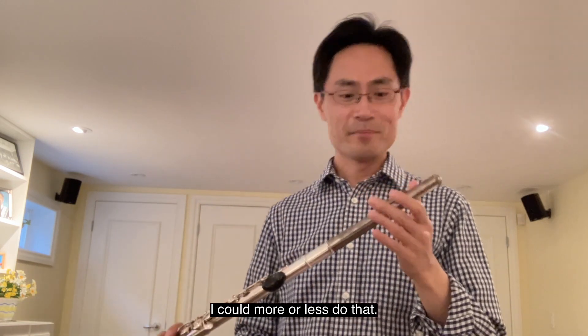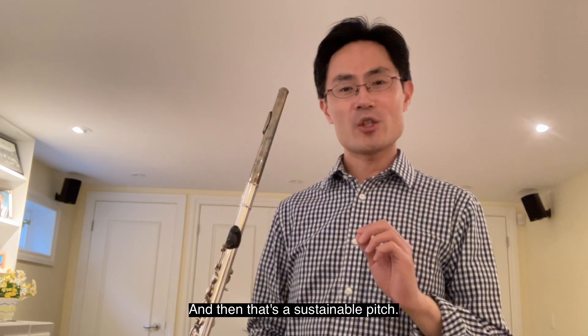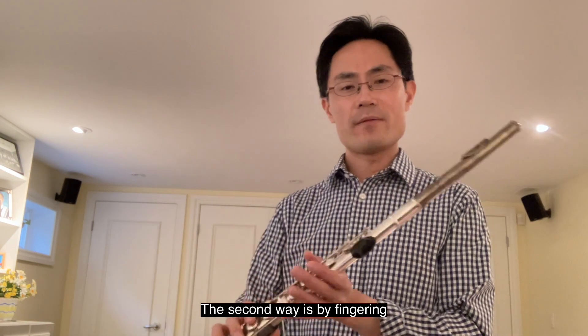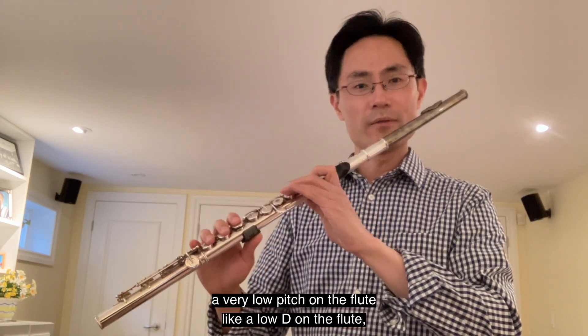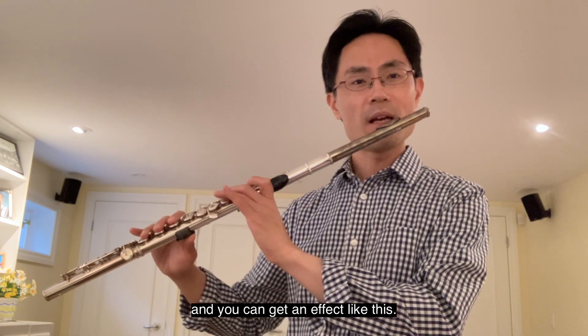I could more or less do that, and that's a sustainable pitch. The second way is by fingering a very low pitch on the flute, like a low D, and you can get an effect like this.